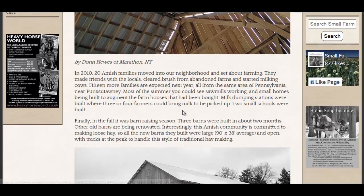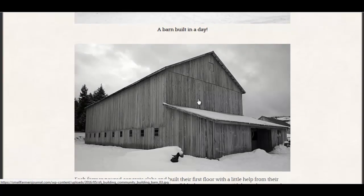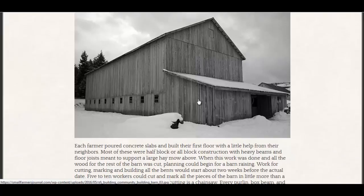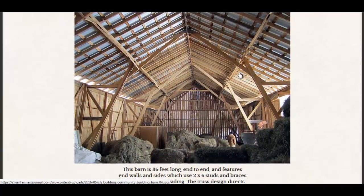He has some plans here for this barn that was built in a day by a community of Amish people. They are using mostly hand tools, but not all Amish people shun electricity, especially in their commercial furniture-making enterprises. But many of them stick with traditional methods, and this is a great traditional method.